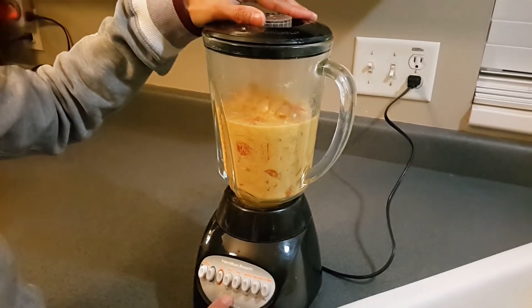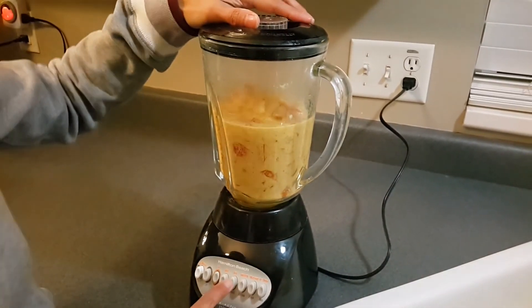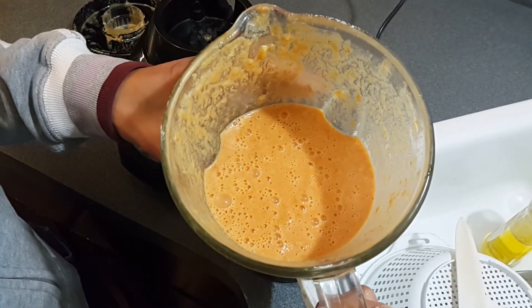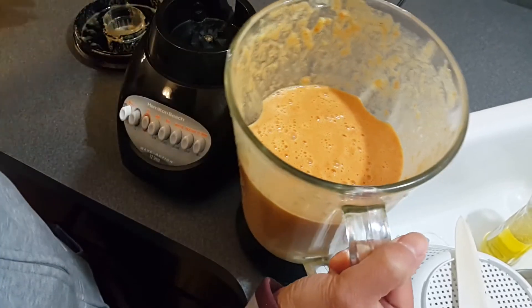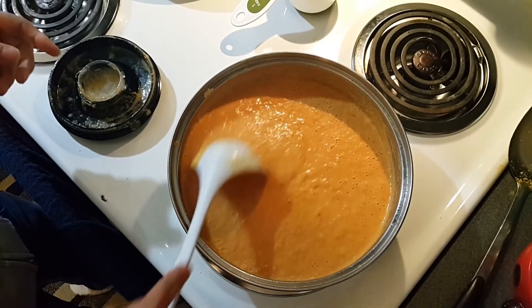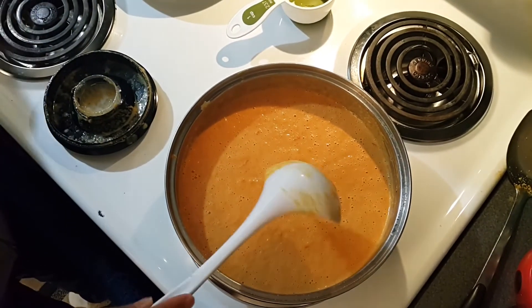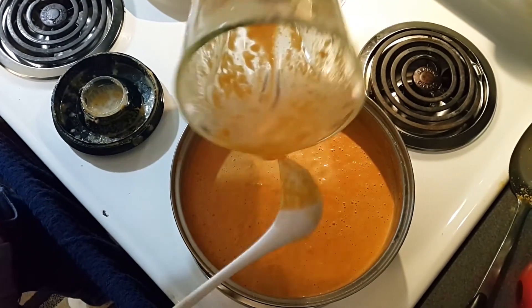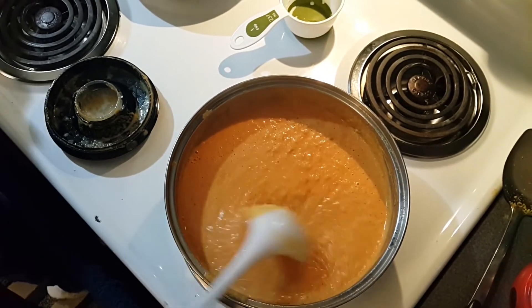Look at how soft the tomatoes and onions are now — it's ready for blending. Be careful because this is really hot. I'm blending on the puree setting and it looks like a thick gravy. I'm pouring it back into the pan. Please be very careful because the sauce is really hot.